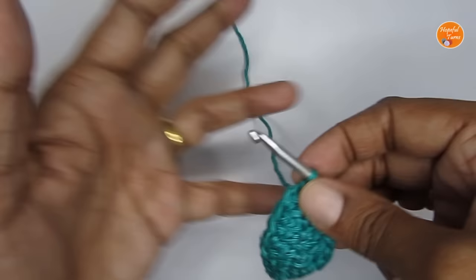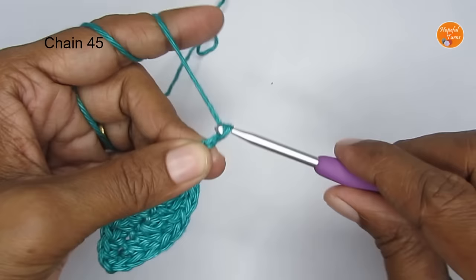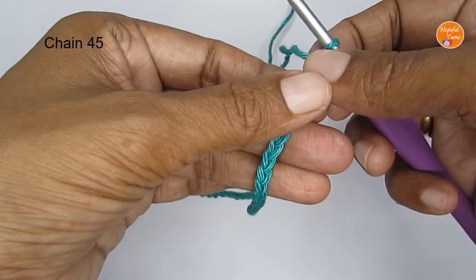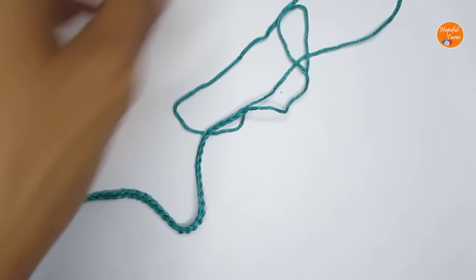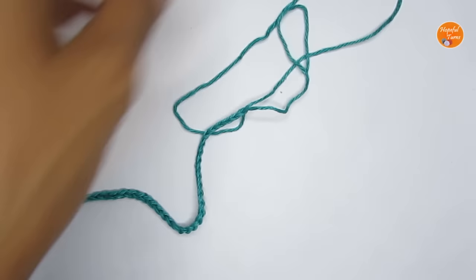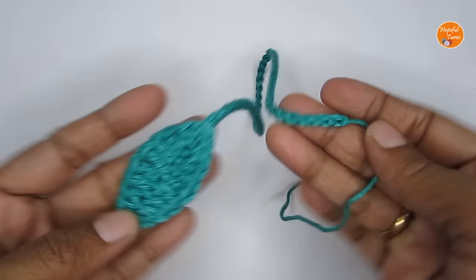Once you have your leaf, make the stem by making a total of 40 chain stitches. I've put 45 chain stitches — if you want the stem to be longer you can add more. Then take out your yarn and cut it off, leaving a little bit of extra yarn so you can attach it to your flower. Our leaf and stem are ready.